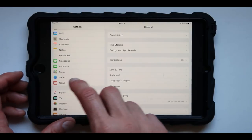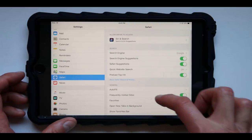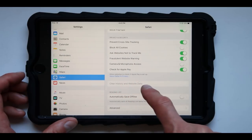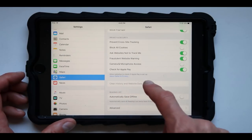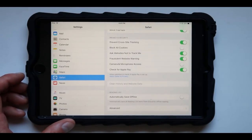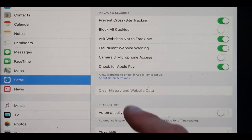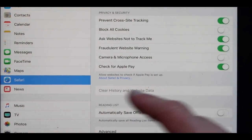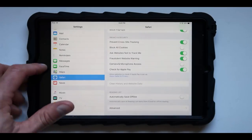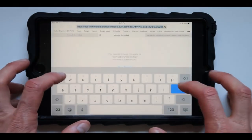Another solution you can do is to go ahead and reset your browser. We're going to go over to Safari, press on this once, go all the way to the bottom, and press on Clear History and Website Data. Right now this option is greyed out for me because I haven't browsed anything, so there's no data to erase. But in your case it could be active, so you can go ahead and clear it out.